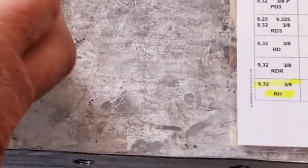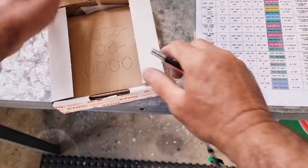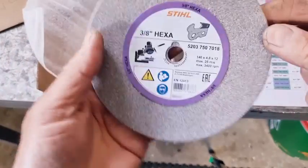Let's get the wheel out. The wheel wasn't bad — it was $40 Australian dollars, so that wasn't too bad at all. And there it is, the Steel hexa wheel.